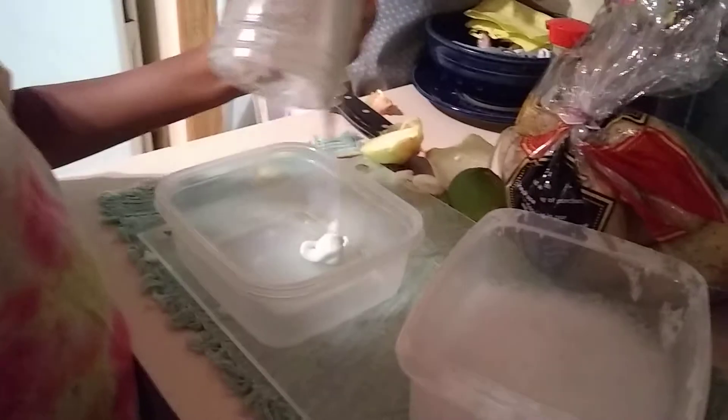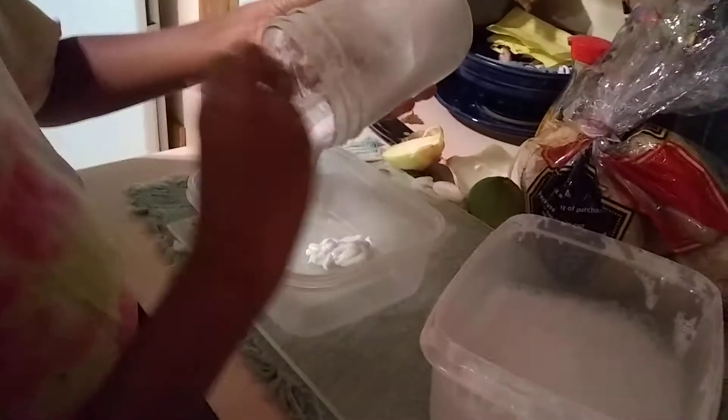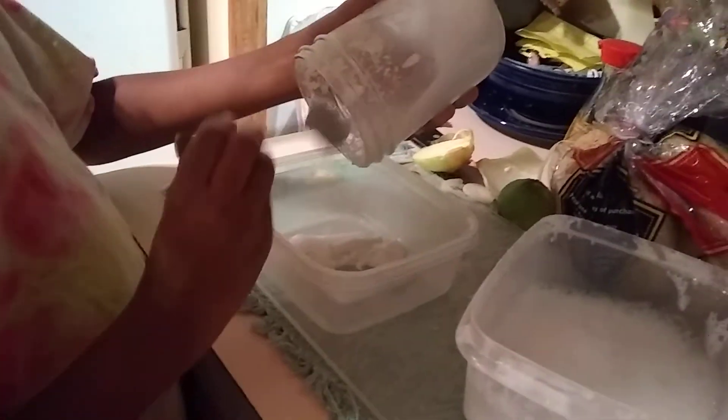So you're going to want to take that mixture and add it to a little container. I'm using this one. It depends how much you want to make — I'm only going to make about this much because I already made some.